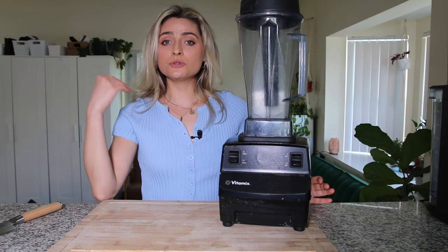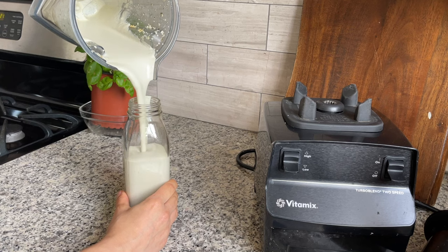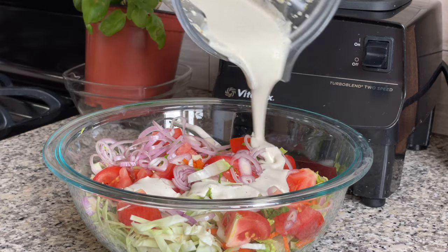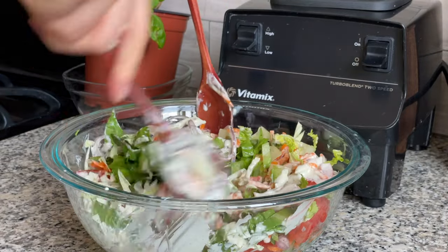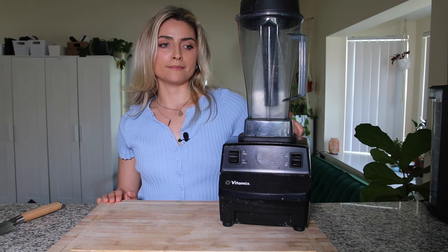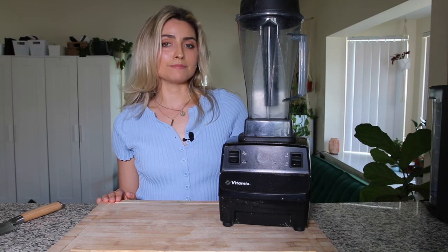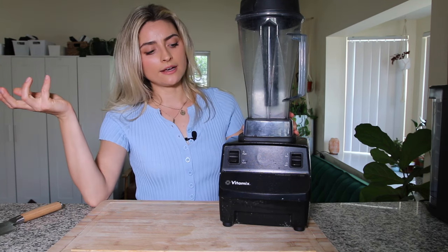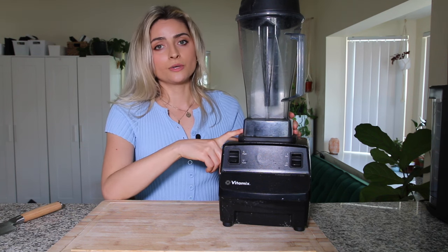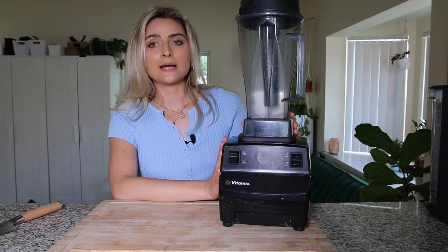I use this to make smoothies and nut-based dressings — I blend up some nuts and seeds with some vinegar, seasonings, and garlic and make my own dressings for salads. I also use this to make nacho cheese dip or other sauces like alfredo sauce. You can blend up some carrots, nuts, seeds, and other veggies to make a nacho cheese sauce. I'll also blend up soup in here to make a creamy soup. This is probably the most used appliance in my house.